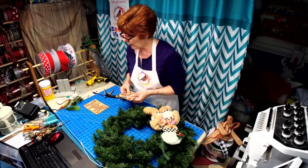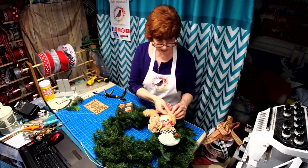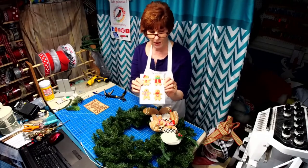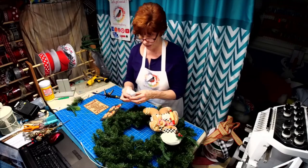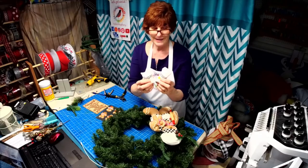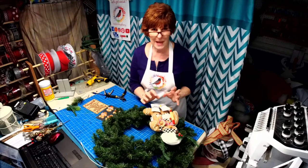We've got a little rolling pin we're going to add to his arm. I have a cookie sheet here with gingerbread men on it, and I also made a little flour and sugar sack — they're going to go in the wreath with him so he looks like a real baker man.